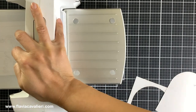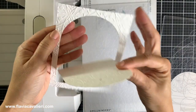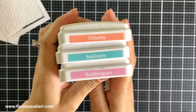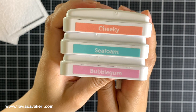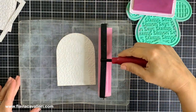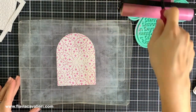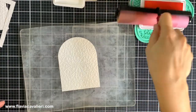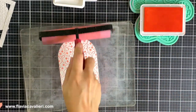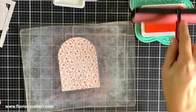Next we will add color to the raised portion of the dry embossed arched panel. I actually cut three panels because I want to make three note cards today. I will be using the Simon Says Stamp Positively Saturated ink pads, but you can use any type of ink that you might already have. There are many ways to do this, such as tapping the ink pad directly onto the dry embossed panel or using a blending brush — you should do whatever you feel more comfortable with. I will be using a large brayer.